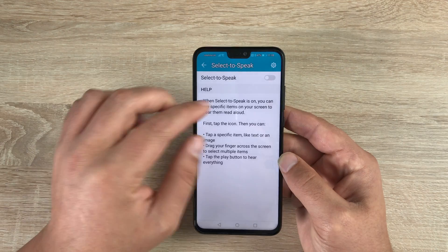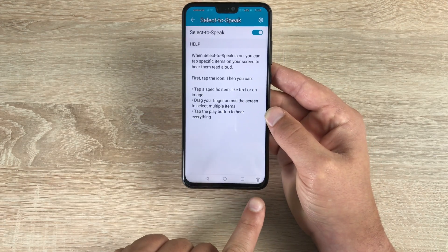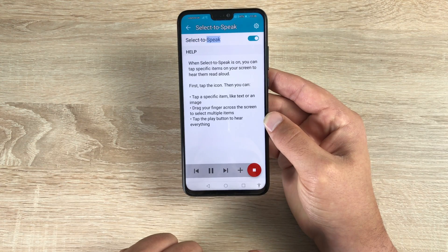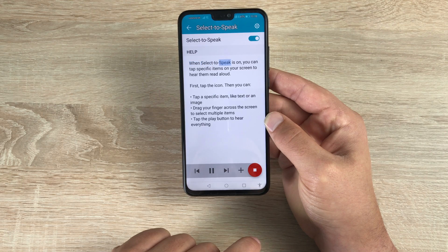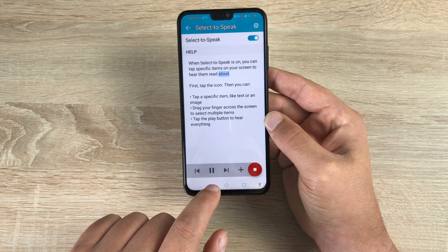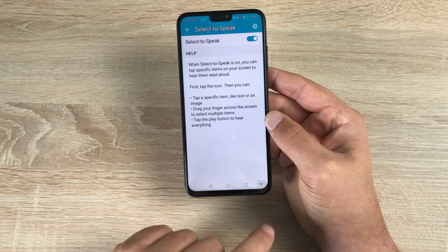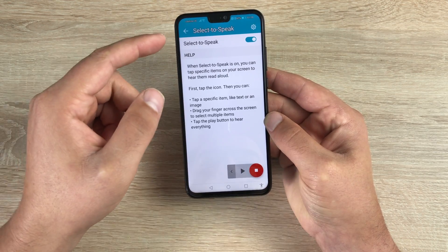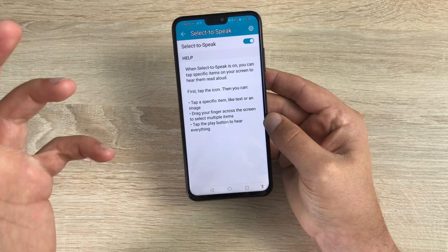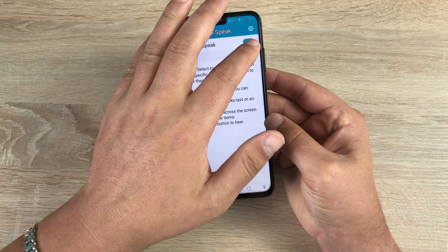There is another option called Select to Speak. Toggle this on and you'll get a fourth icon at the bottom — a little accessibility man. If I hit play: 'When Select to Speak is on, you can tap specific items on your screen to hear them read aloud.' If I press stop and press it again, then touch somewhere, it will read only that specific thing I've highlighted — which is a great option and works throughout the device.